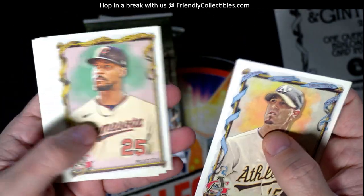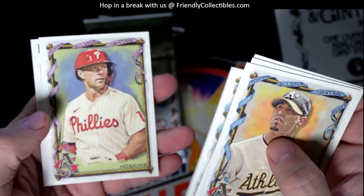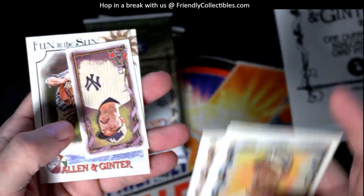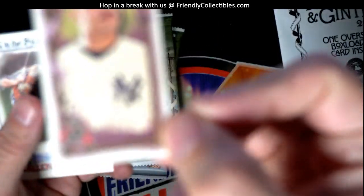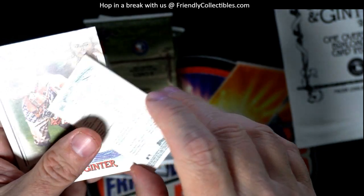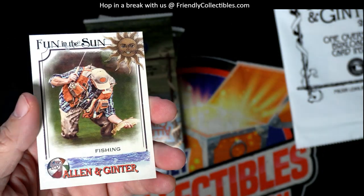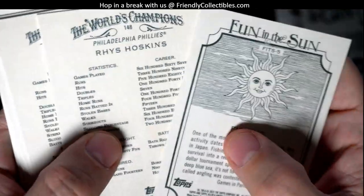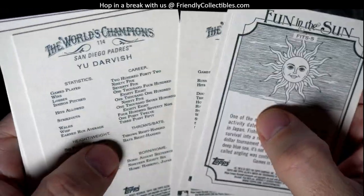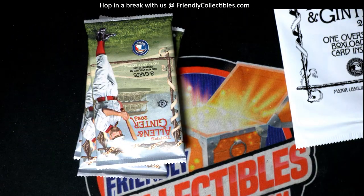Next pack for Troy — Hudson to start us off, Buxton, Yu Darvish, Rhys Hoskins. We got a mini — a New York Yankees card, Nestor Cortez mini, and the fun-in-the-sun fishing card. Let's see if any of these are 301 through 400 — surprisingly no.